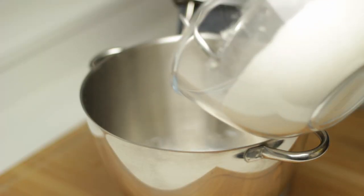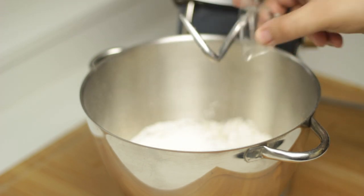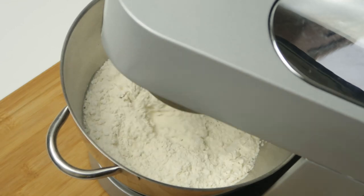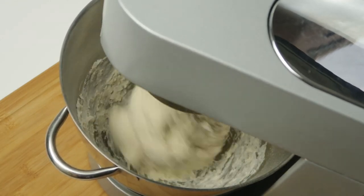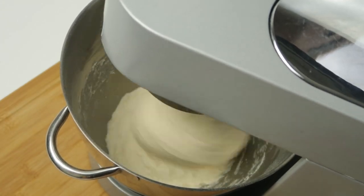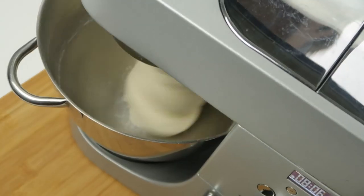Add 500 grams of flour to the mixer and follow that up with one and a half teaspoons of salt. Now you'll need to mix it all together until it forms a dough ball. Start off with the mixer on a slow speed and let it mix until all the milk has been absorbed into the flour. When the flour and milk are mixed, turn the speed up to medium-high. It will form a sticky ball at first and then will eventually pull away from the sides of the mixer bowl.